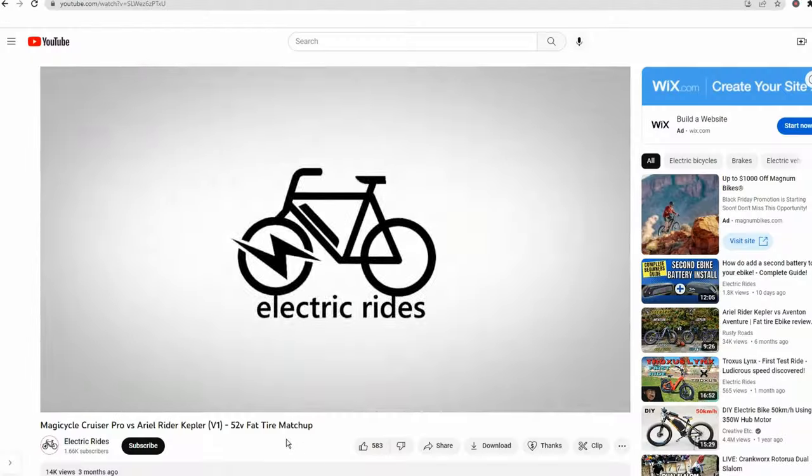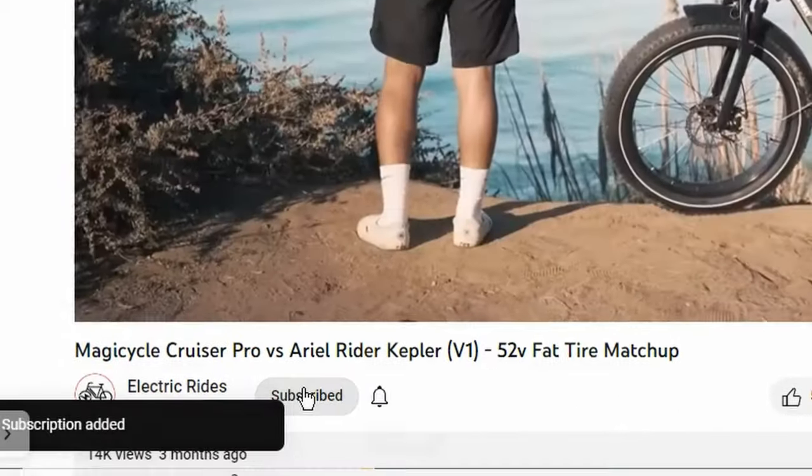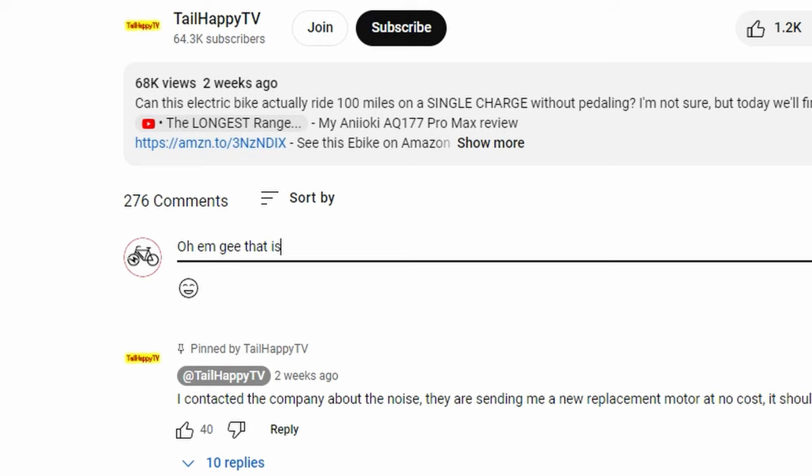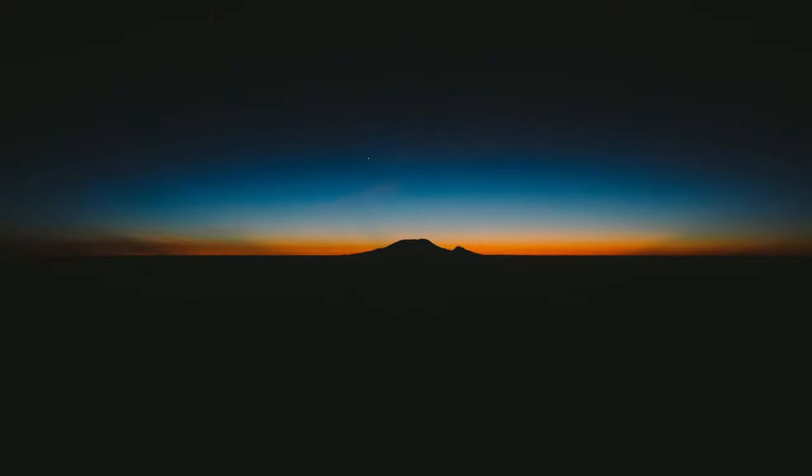But before I begin, I'd like to ask that you please give this video a like and consider subscribing to my channel, and maybe leave a comment below letting everyone know what you think of this new Rad Runner. It would be most appreciated. Now let's get into it.